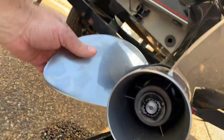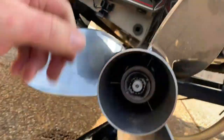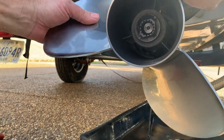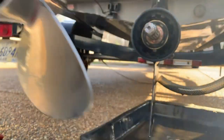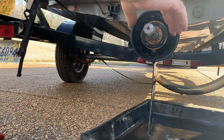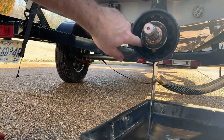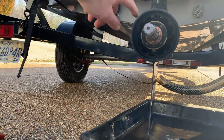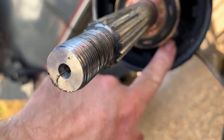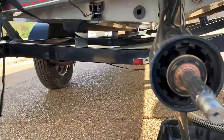After you take the nut loose, the prop will just slide — should slide right off. Set it to the side. That screw right there is your drain plug for your gear oil.